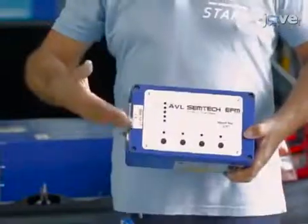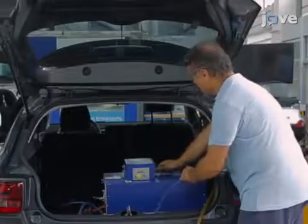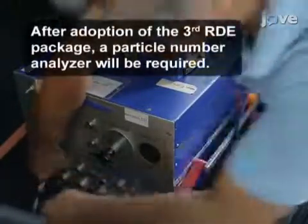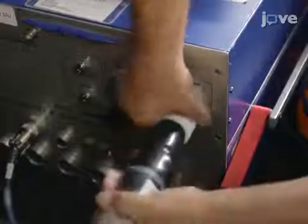Next, following the manufacturer's instructions and local regulations, install a carbon dioxide, carbon monoxide, and nitrogen oxides analyzer, accessory units and their connectors, and their heated sampling lines.